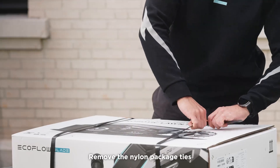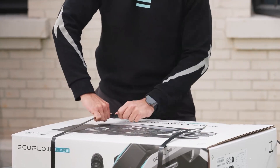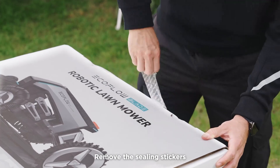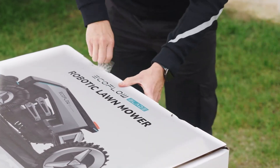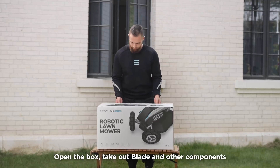Remove the nylon package ties. Remove the sealing stickers. Open the box and take out the blade and other components.